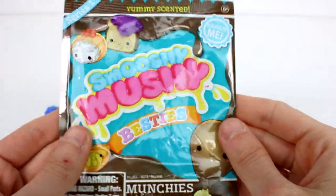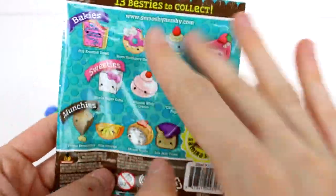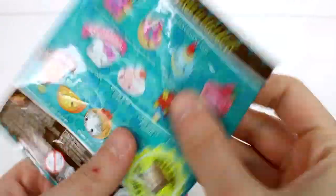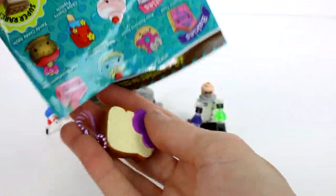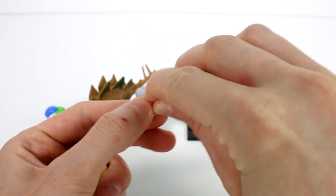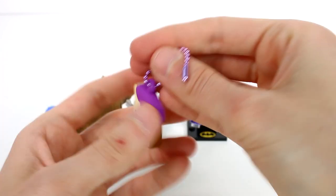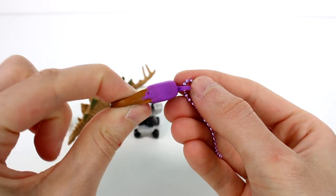We have one last one to open up and it's the Smooshy Mooshy Besties Munchies. I'm hoping for the little drumstick, that's who I want to see today, but this one seems on the small side. This might be Jolly Jelly Toast — and it is Jolly Jelly Toast! Oh my gosh, these are so cute. These little jelly toasts are the best ones. We'll have a nice little Jelly Toast keychain. I love them so much, they're the best little things in the world.